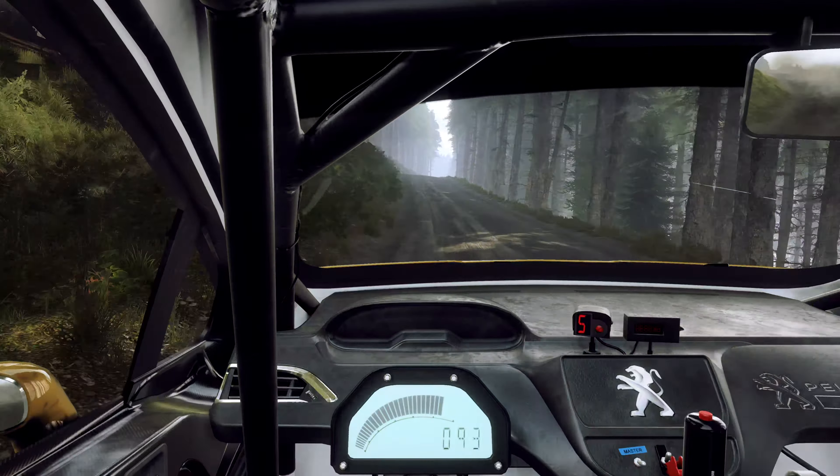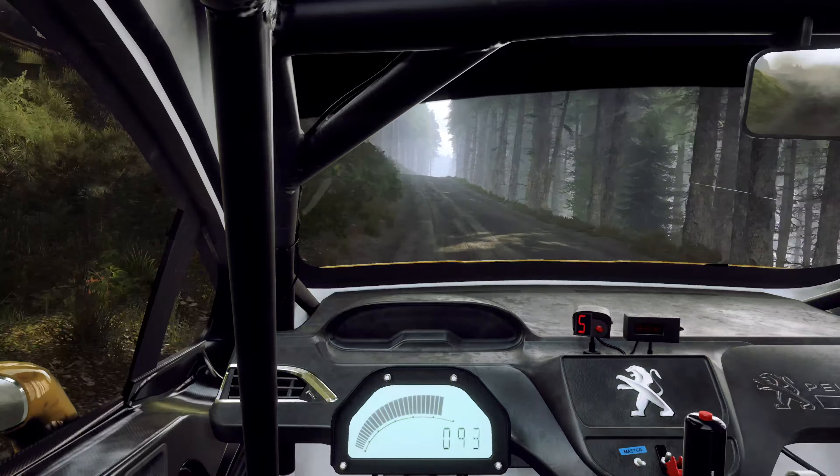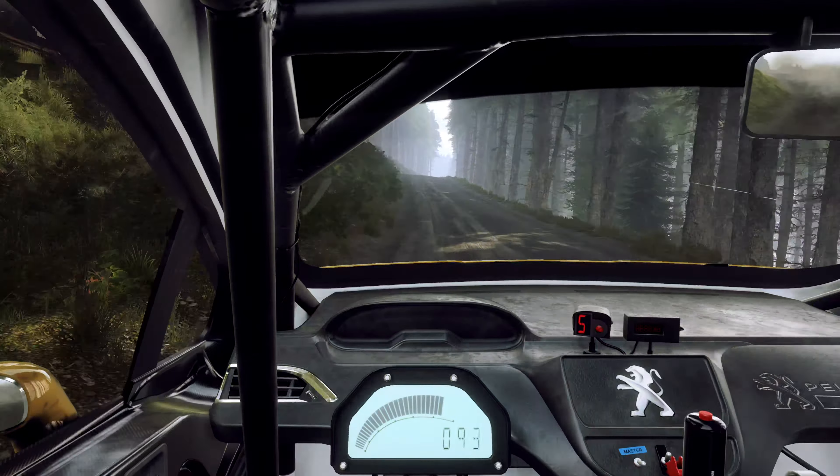30, 6 right, 100, keep middle of a crest, jump, into 5 left, 80, 50, flat crest long, 100, caution, unseen 4 right over crest.